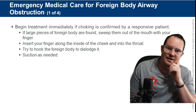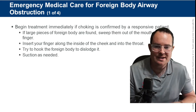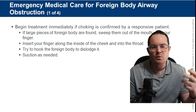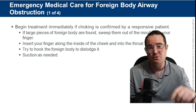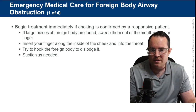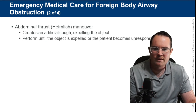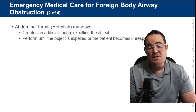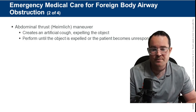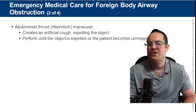If large pieces of foreign body are found, sweep them out of the mouth with your finger. We do not do blind finger sweeps — blind means sticking your finger in and hoping for the best. If we can see something, grab it. Try to hook the foreign body, dislodge it, and suction if needed. Abdominal thrusts are used for any pediatric or adult patient that is conscious and choking — not for infants.